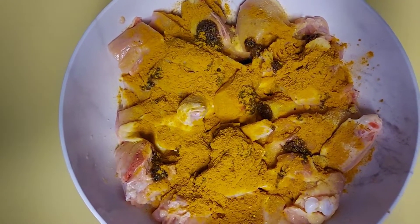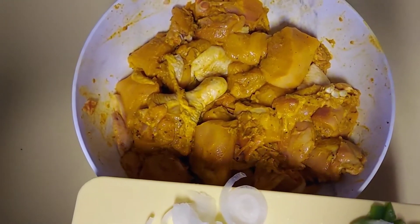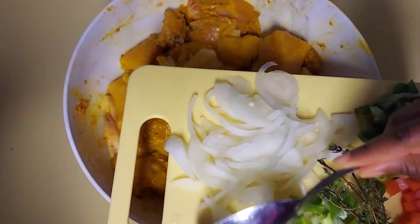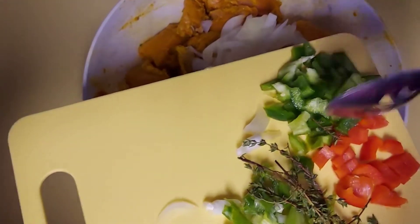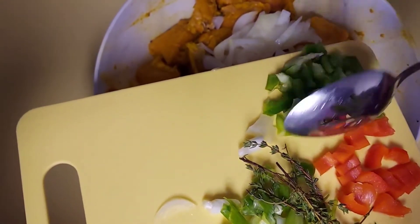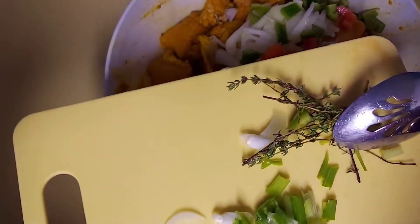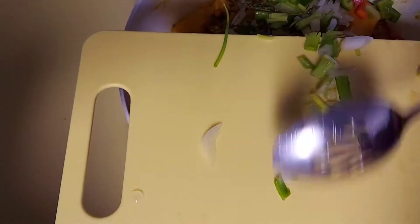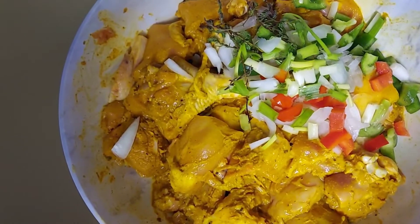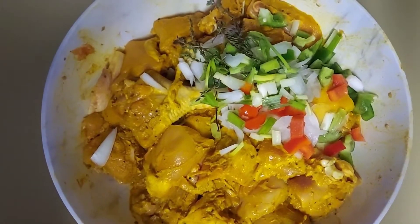Now I'm going to rub my seasoning onto my chicken. I'm going to add about half of a small onion, some green bell pepper, some red bell pepper, some thyme, and also some scallion — which is the same thing as green onion. Now I am going to rub all these ingredients onto my chicken.